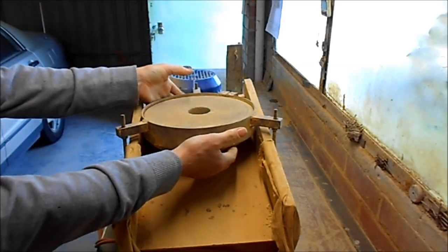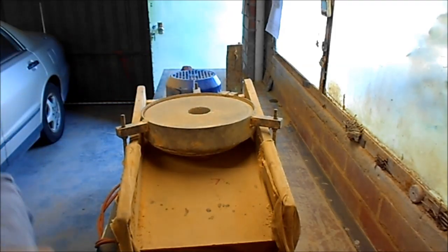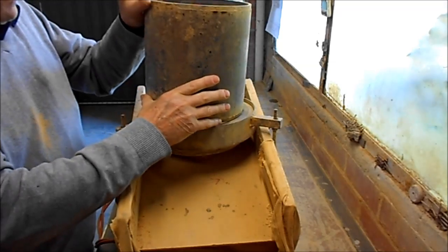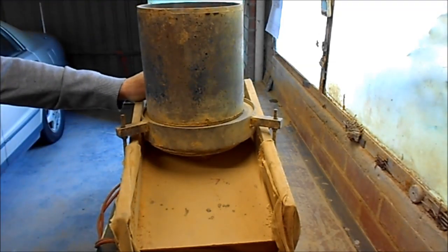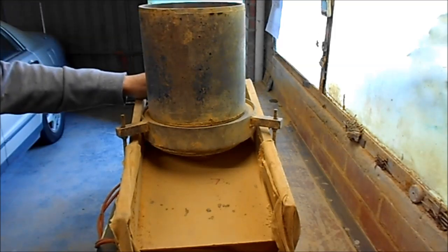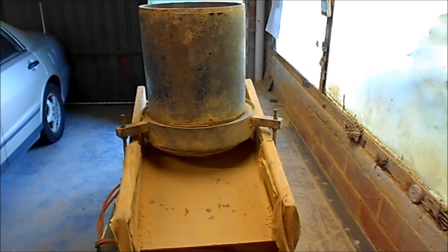That sits just above that rotating disc, and this bit sits up on top. I simply pour the sand that I want to turn into my facing sand in the top and I grind it very finely. I'll now take this machine outside, set it up and start grinding. It's a messy, dirty, nasty business — there's a very lot of dust, so one has to do it outside.